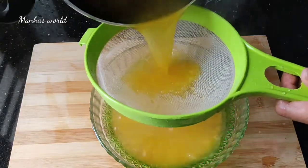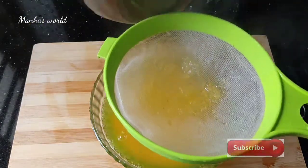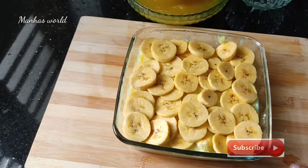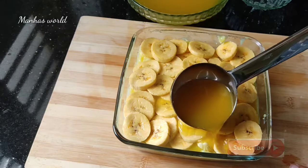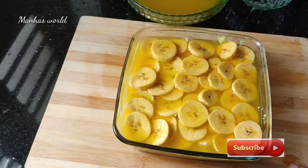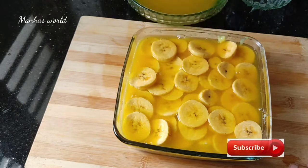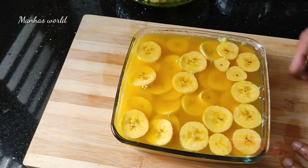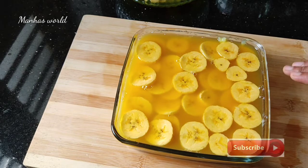This is a nice piece of dough. Now put it in the middle of the pudding. It will be a little bit in the middle of the dough.